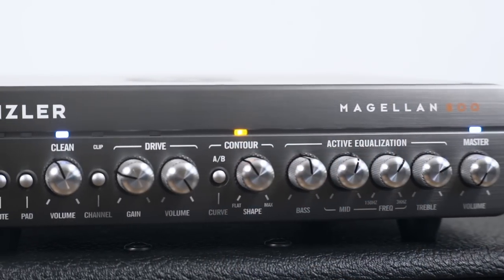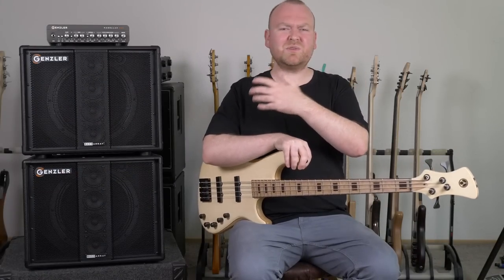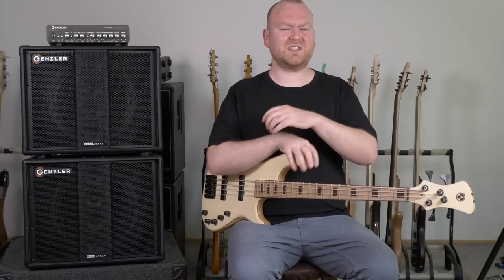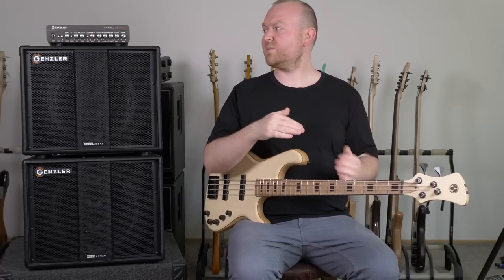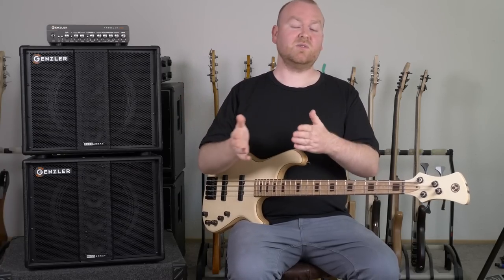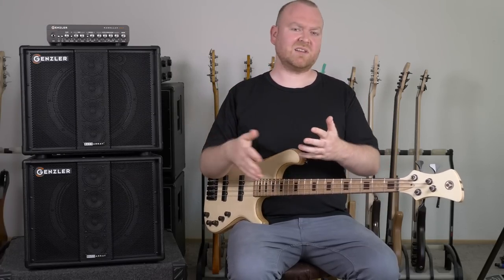Next we're looking at the contour section. On many amps that have contour controls I honestly don't really like them because they often alienate the amp and are just not very useful. Here however, I think they made a great job. We have two different settings — the first one is when the blue light is on, and in this case you get a mid-scoop sound. The more you dial it in, the more mids get lost, and you can create modern slab sounds, metal sounds, these kind of things.